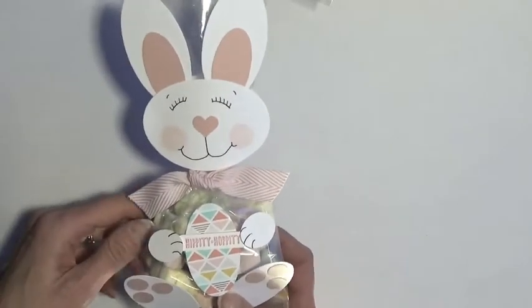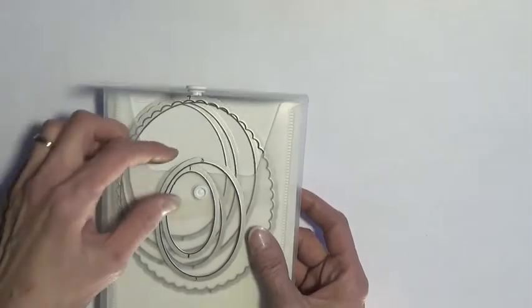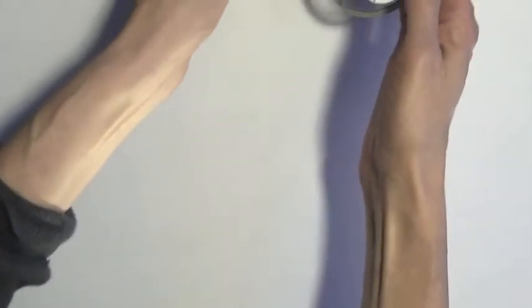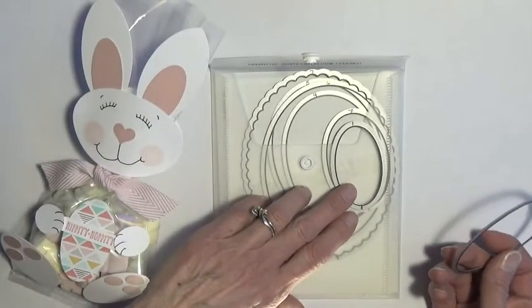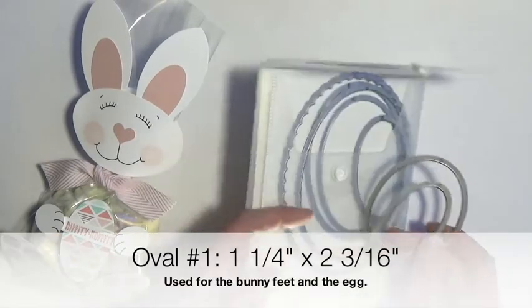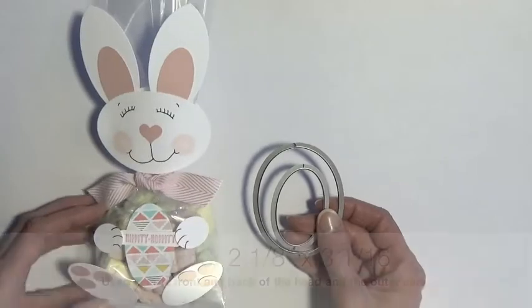Let's talk about our bunny now. Most of the bunny was done with the oval framelets from Stampin' Up. You could use another brand of ovals. I actually only used two sizes for the majority of this project, and then did the rest with some punches. The two sizes I used are number 1, which is the smallest, and number 3, which is the third from smallest. Number 1 measures at 1¼ by 2 3/16 inches. Number 3 measures 2⅛ by 3 1/16 inches.